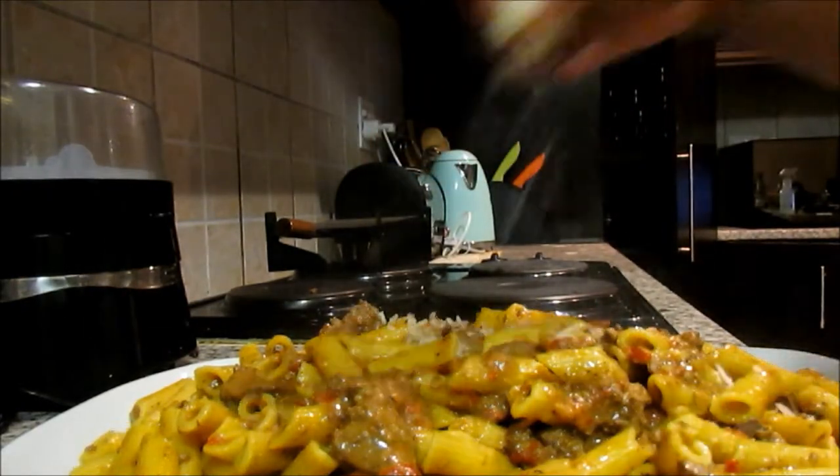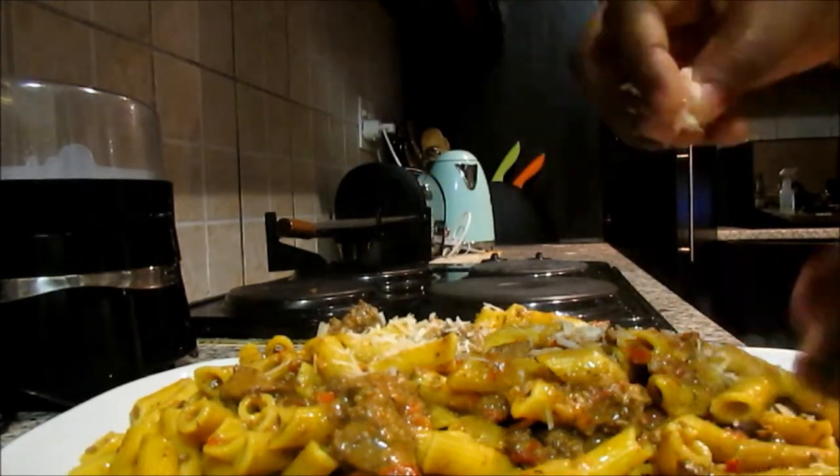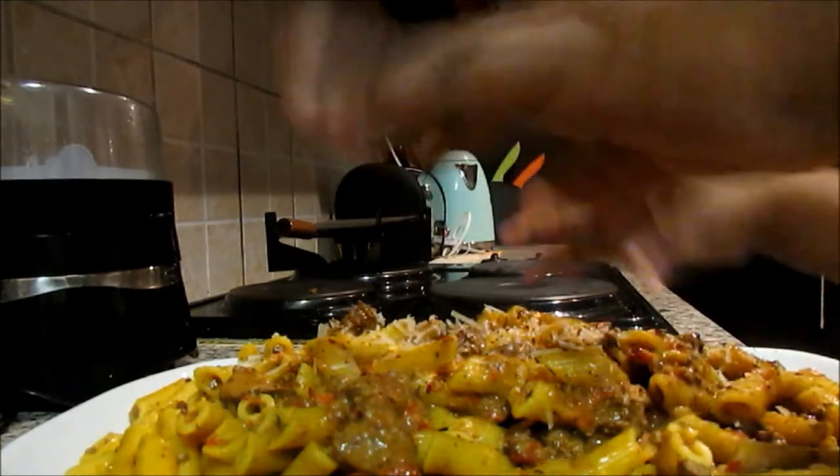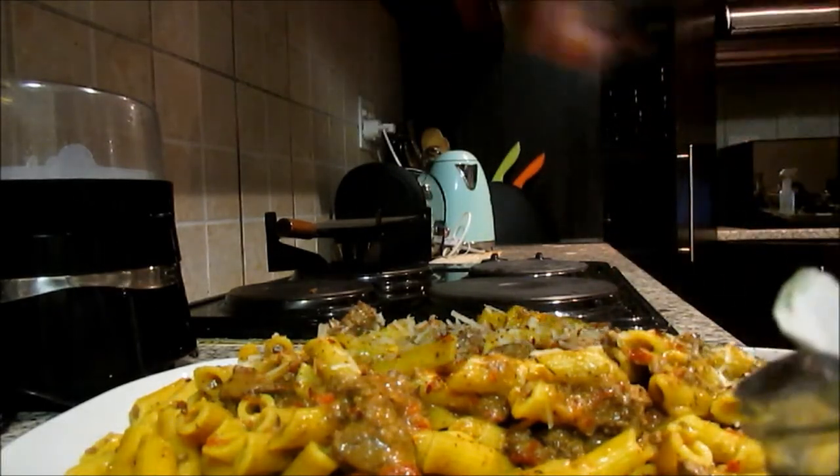Garnish with some grated parmesan, season with salt and pepper again, and also add some dill and red chili pepper flakes.